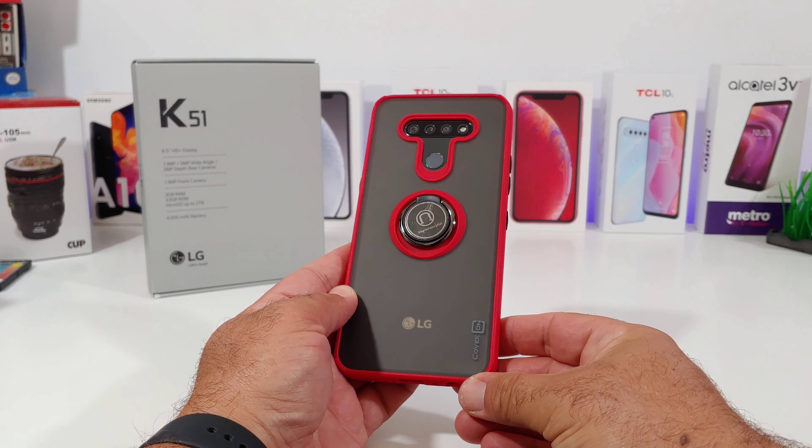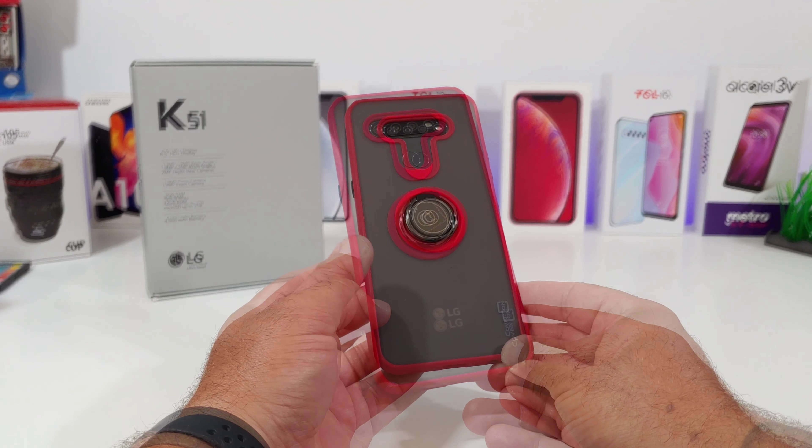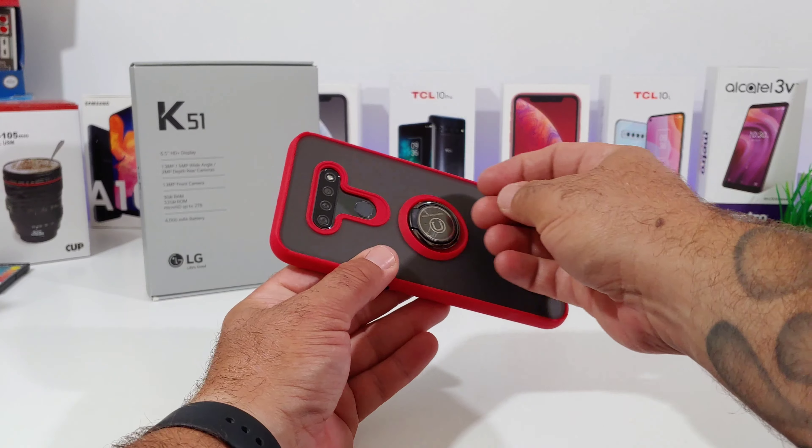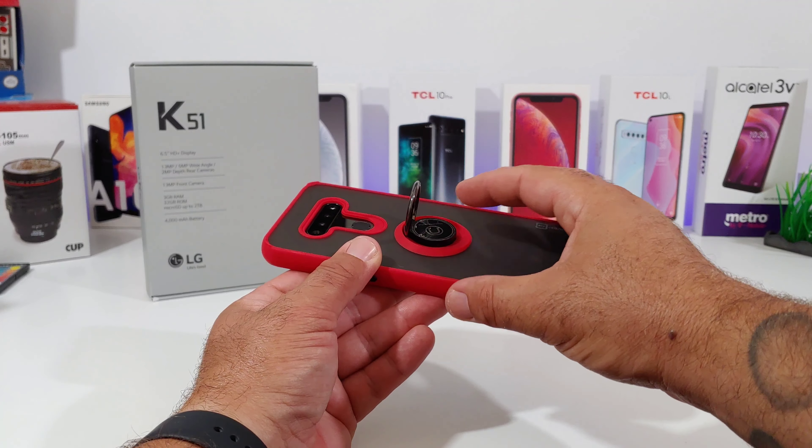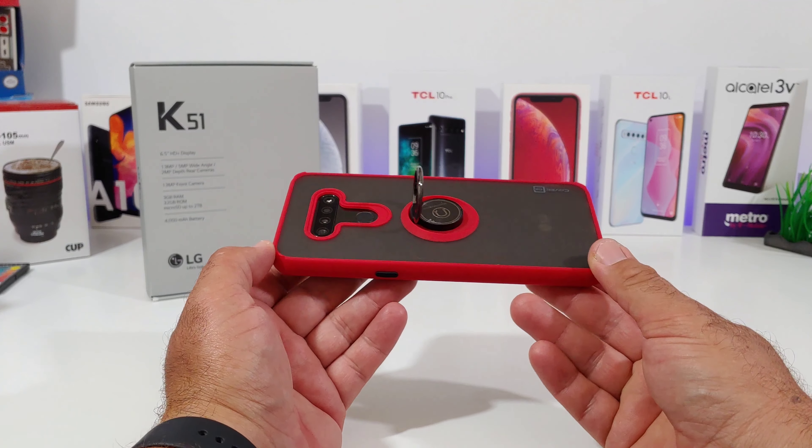Overall this case is not going to produce a whole lot of extra bulk to your K51. It has a nice snug fit and the back has a matte feel but looks really good. You can show off the nice color of your K51.